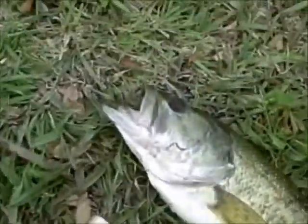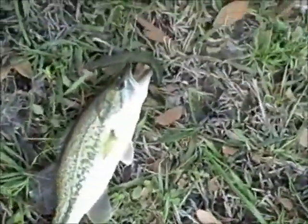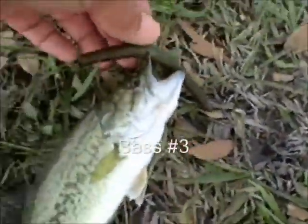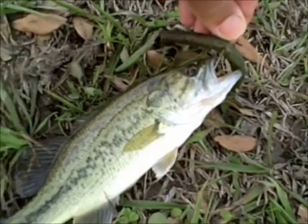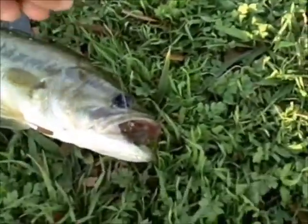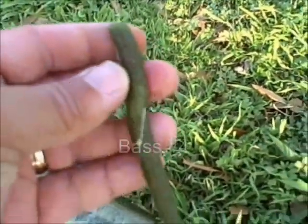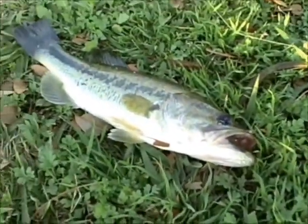Another one on a Senko. Looks like the little guys wanted to play today too. You can see it's well hooked with a two-on worm hook. I guess we got it off one of the beds, and you can see the Senko where we had to chop off the front end to reuse it.